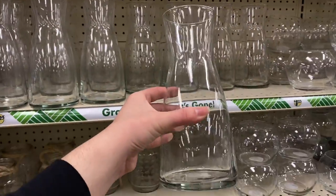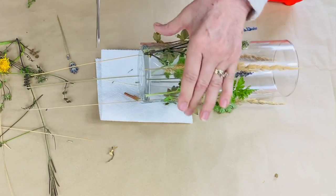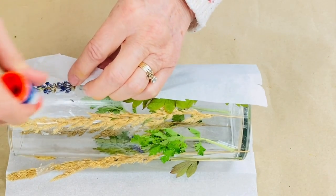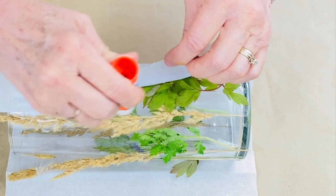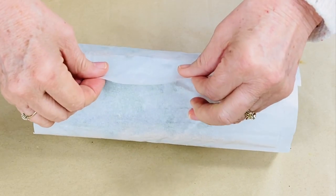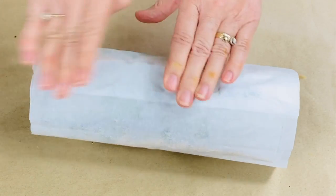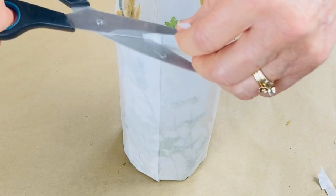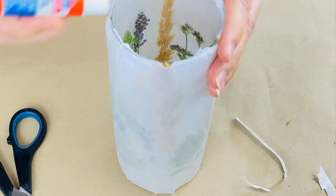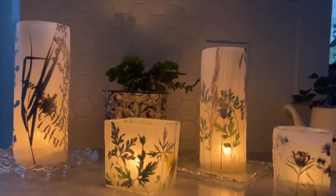Stick these grasses and weeds to the glass and cut off the extra bits on the bottom. Now stick the tissue paper to the bars using a glue stick, rolling and pulling it tight on one side. Add some more glue and gently stick that in place. Go around and trim. See how pretty these are — really, really simple project to do.